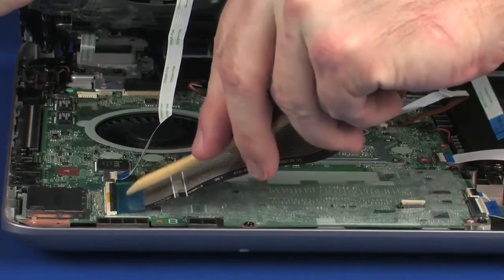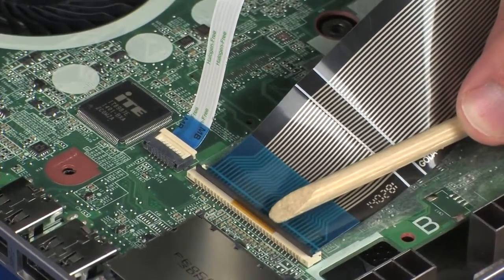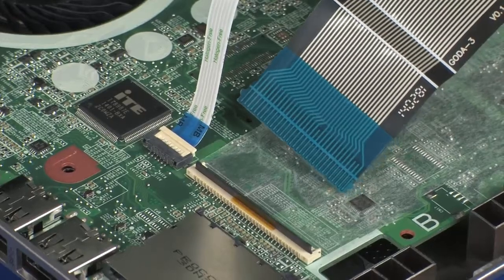Using minimal force, lift the locking bar up on the keyboard ZIF connector and disconnect the keyboard ribbon cable from the system board. Caution: use care to prevent damaging the ZIF connector and ribbon cable.